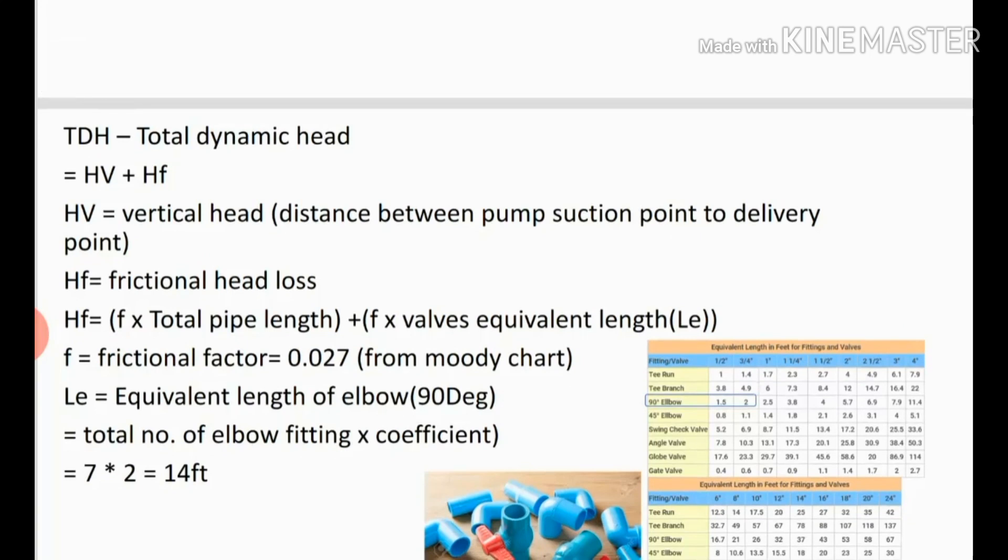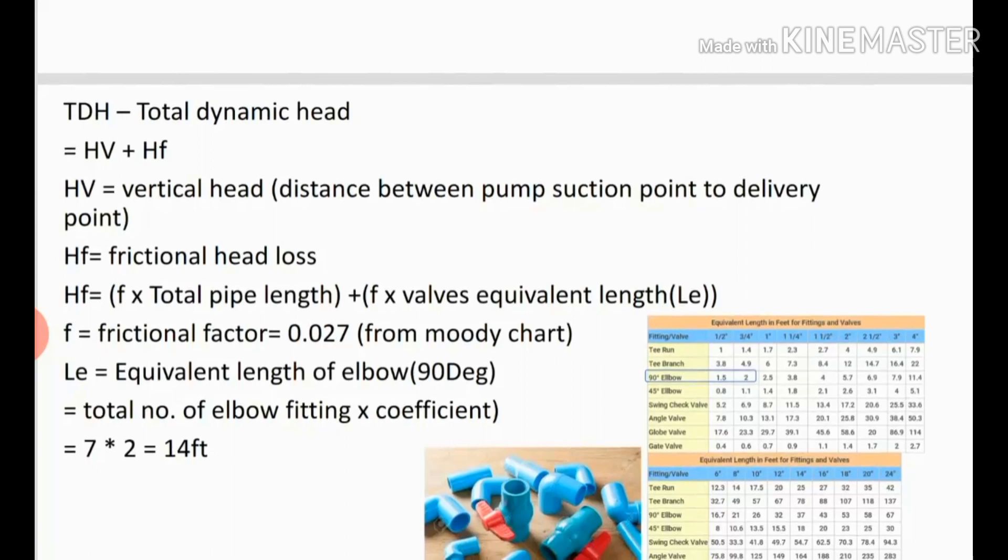Hf is the frictional head loss. The formula is: Hf = F × (total pipe length) + F × (valve equivalent length). F is the frictional factor. For this example the frictional factor equals 0.027, because we are using a 3/4 inch pipe. If you use a 1 inch or 2 inch pipe the frictional factor will be different. I got this value from the Moody chart — in a separate video I will explain how to find the frictional factor from the Moody chart.